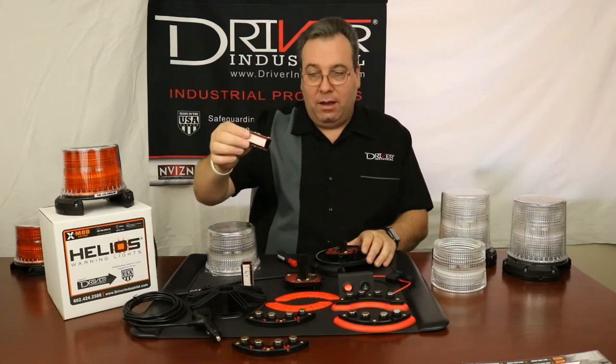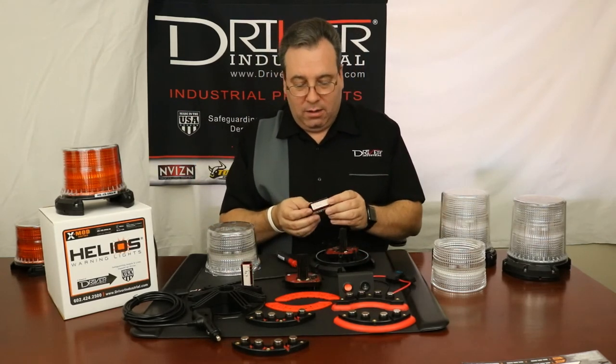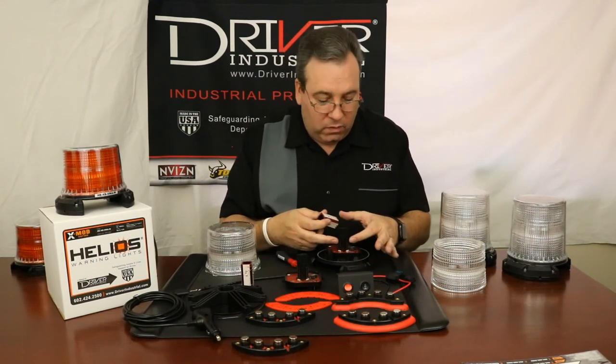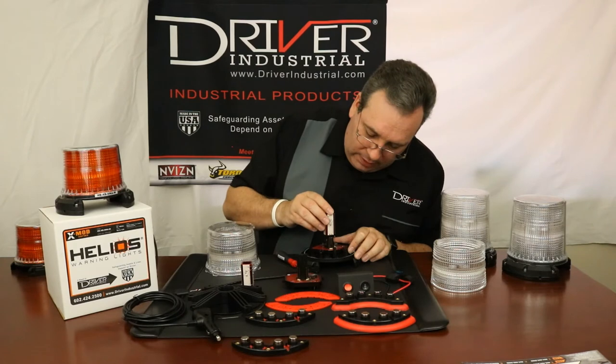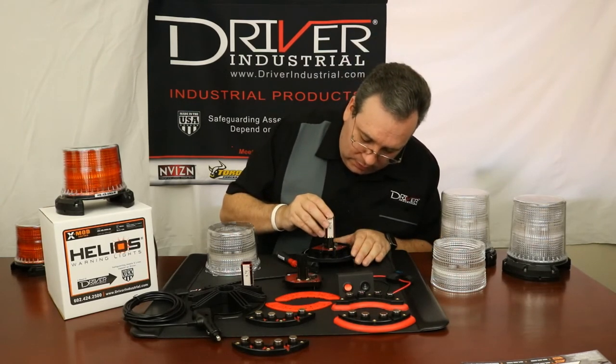If it did go bad, you could replace it. Just so you know, we have a three-year warranty on our products. To reinstall, get your new LED and find these four pins. It's really important that you don't bend these pins — they need to stay exactly straight. Find the four receptacle points right here where the LED emitter is going to go.